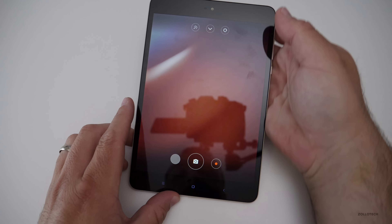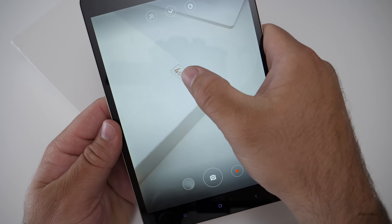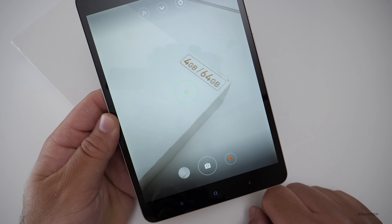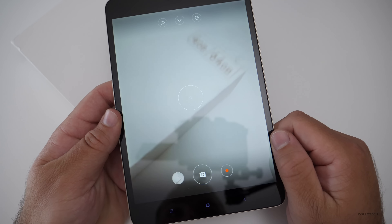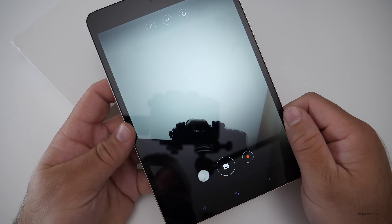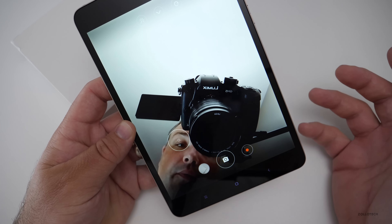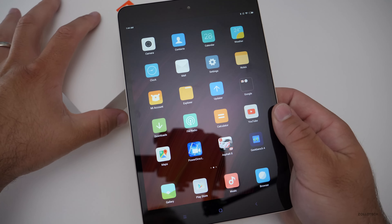Let me open the camera and show you that. You'll see the tablet's camera is pretty good — it records video. We can also spin the camera around to the front. There we go — you'll see the camera and myself here. The front camera is more for maybe a Skype call, something like that, but it's overall pretty nice, especially for the price.